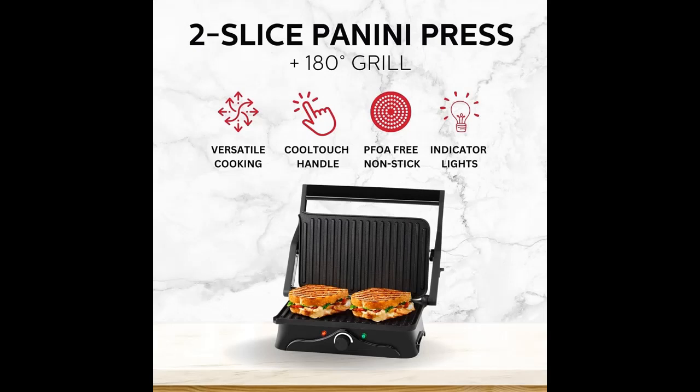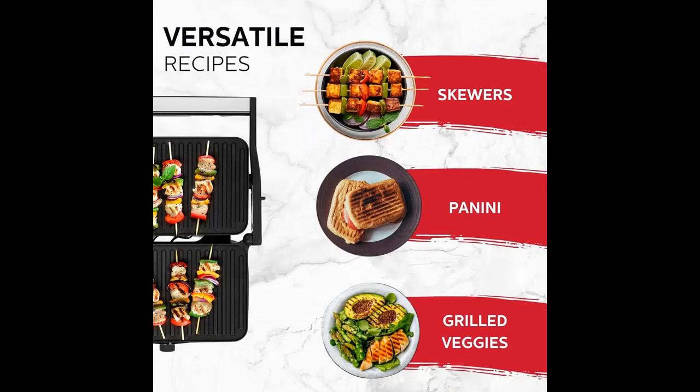We will introduce the features and brief details to help you make a decision before buying. The Holstein Housewares 2 Slice Panini Press and Grill is an excellent addition to any kitchen.